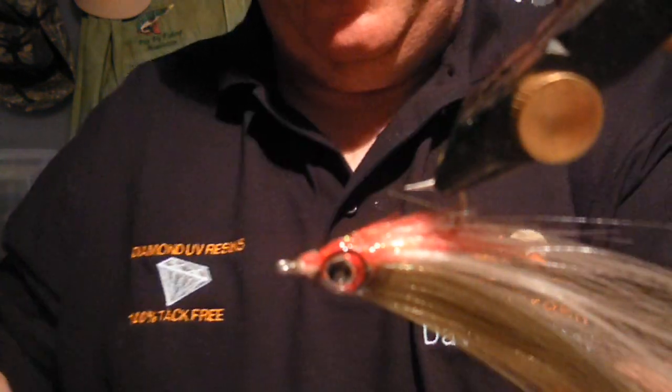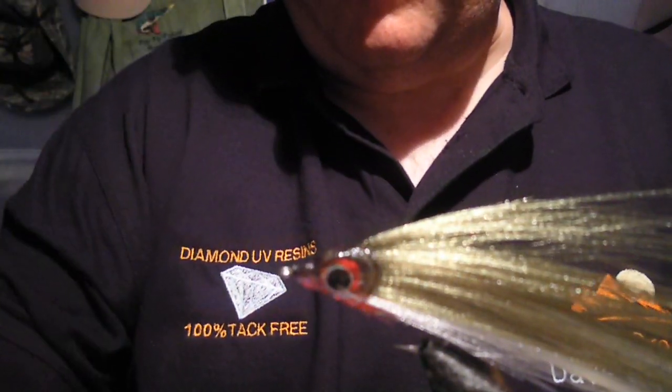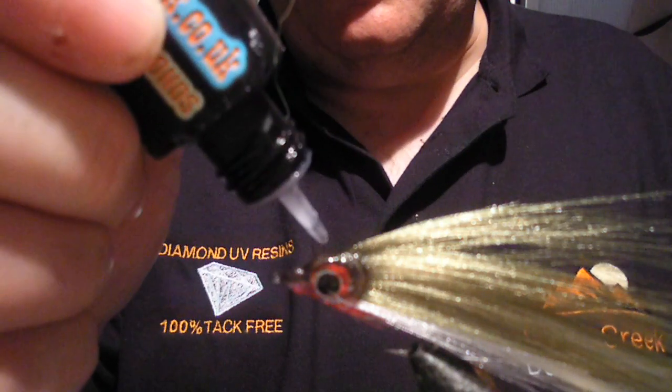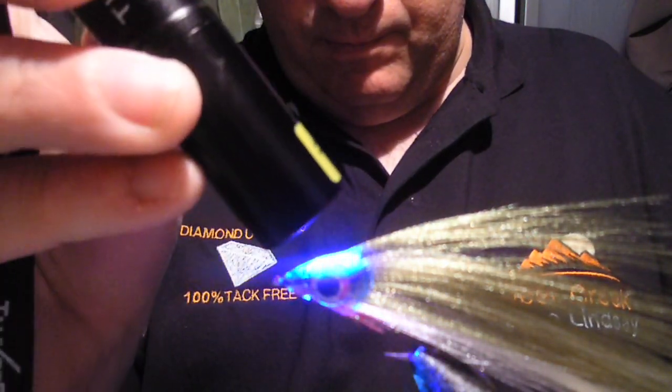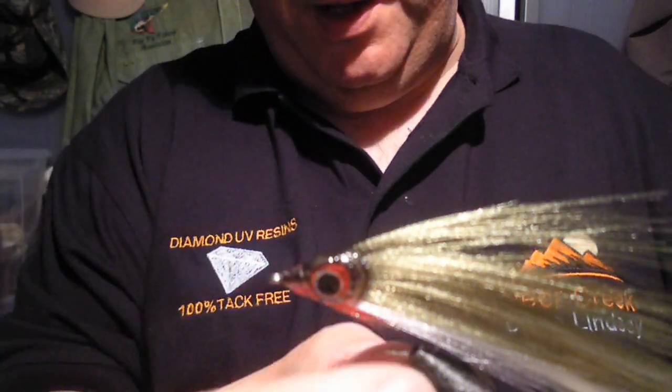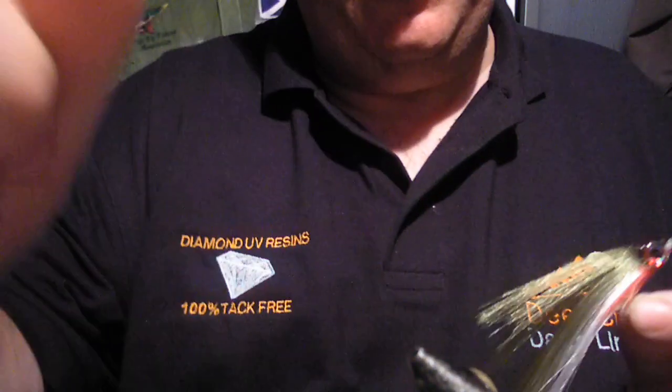I've just spotted a loose thread there so I can just cut that off, and I'm just going to have a tiny little bit more resin in there — just fill that gap. And there you go, as easy as that — a tack-free bait fish tied with DNA frosty fiber. Hope that was useful, cheers.